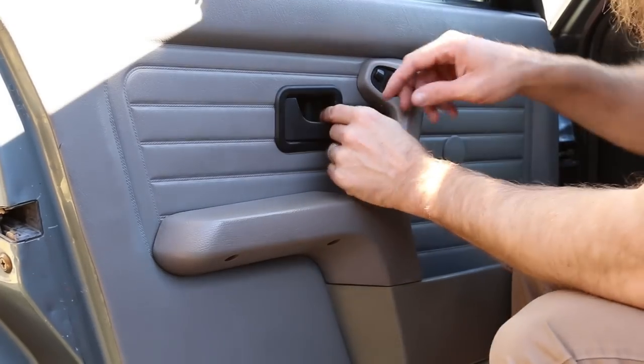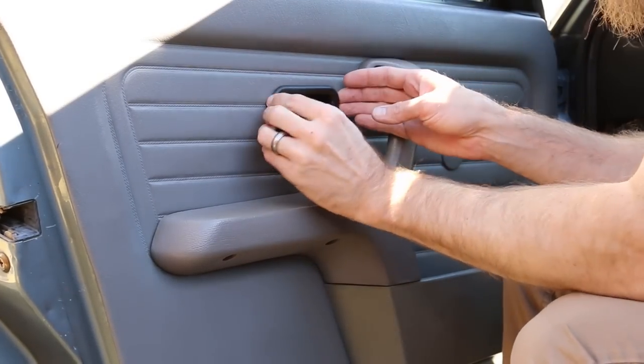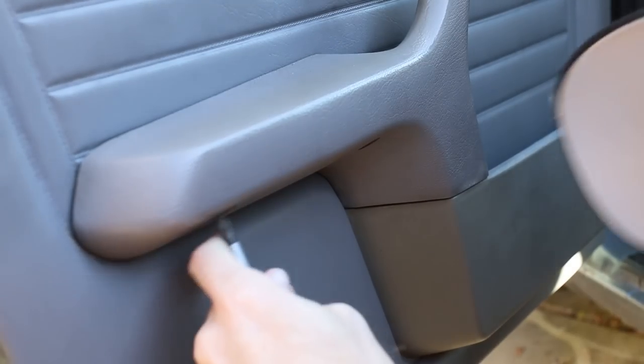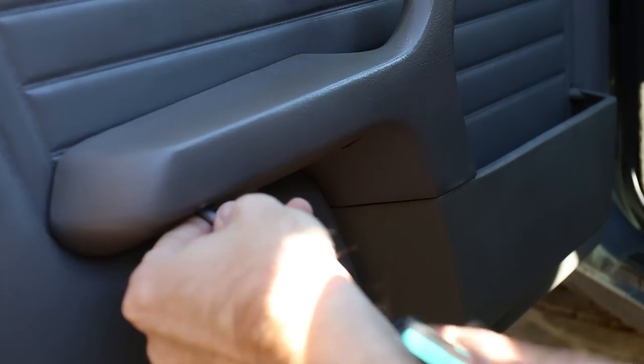First thing I'm gonna do is just slide this little piece back — you just slide this back a little bit. This trim ring will just kind of pop right off. Now I'm gonna remove the two screws that are located underneath the armrest.